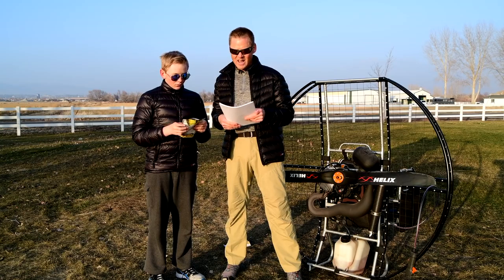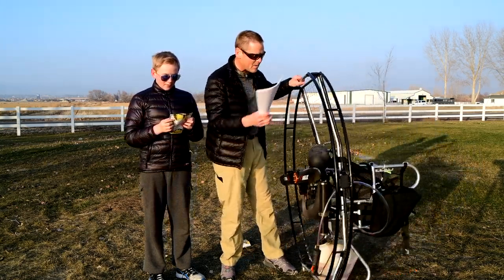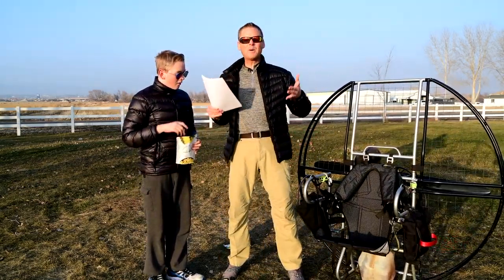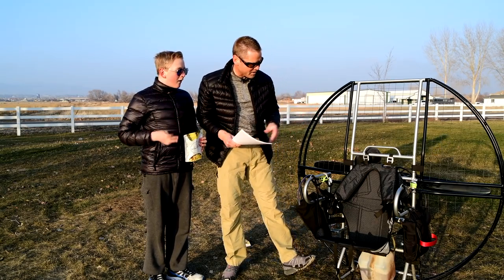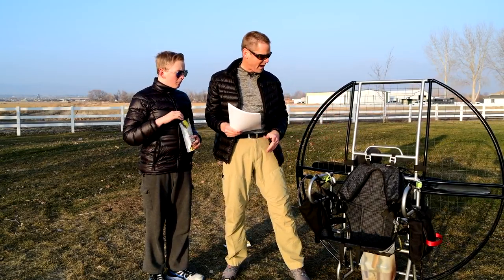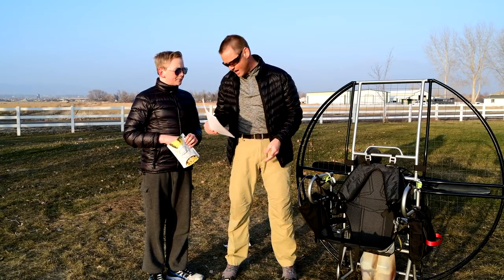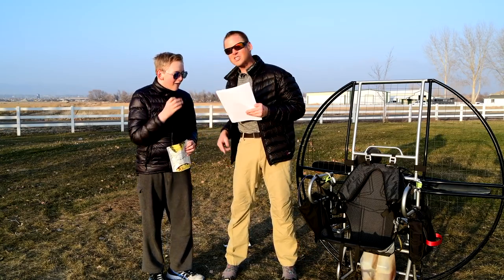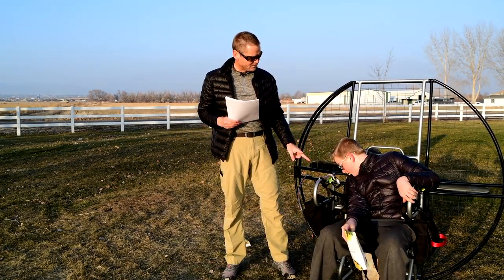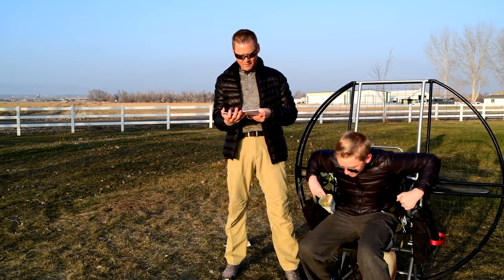See-through gas tank for easy checking of fuel level. A lot of people have issues with other paramotors just trying to see how much gas they have. The flat top has a tank that is a white, opaque, see-through material, so you can literally physically see the level in the gas tank. You just look right down past your hips at the gas tank. You lean left and look down to the right at your gas tank and you can literally see the fuel level.